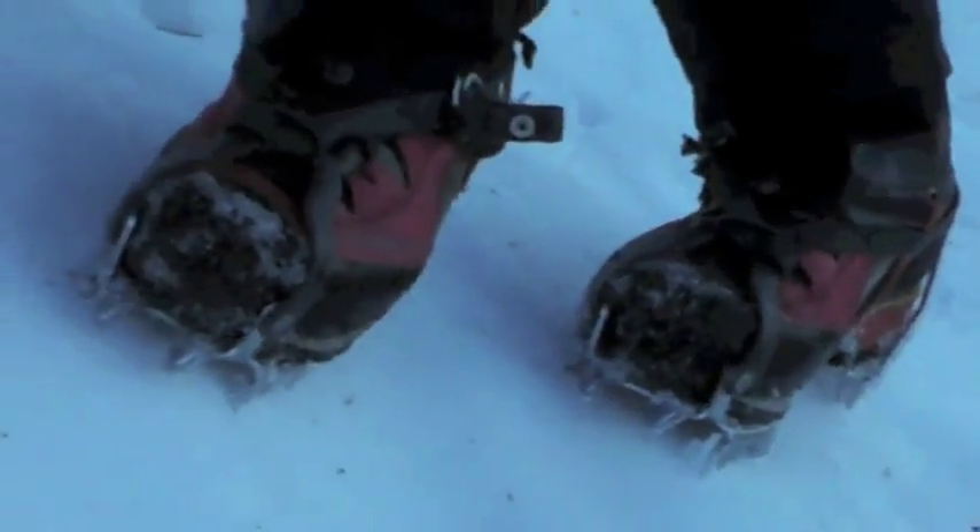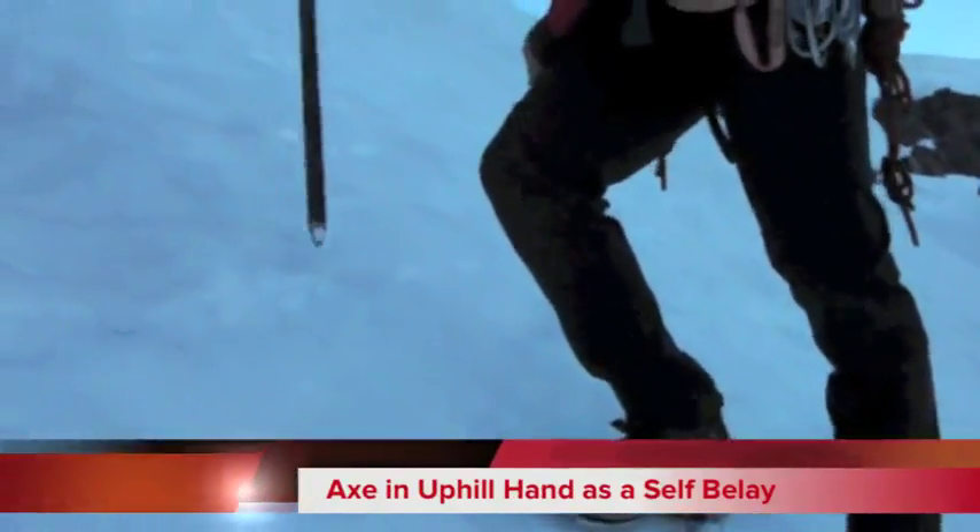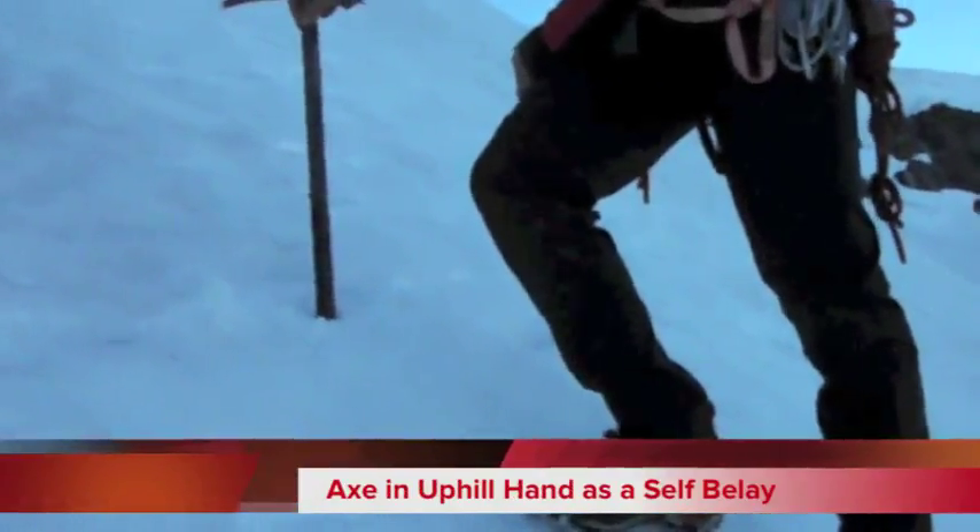So as I'm ascending this slope, I'm letting all the downward points of my crampons sink into the snow, letting my ankles roll downhill, and I'm also keeping my axe in my uphill hand as a balance point or a self belay.